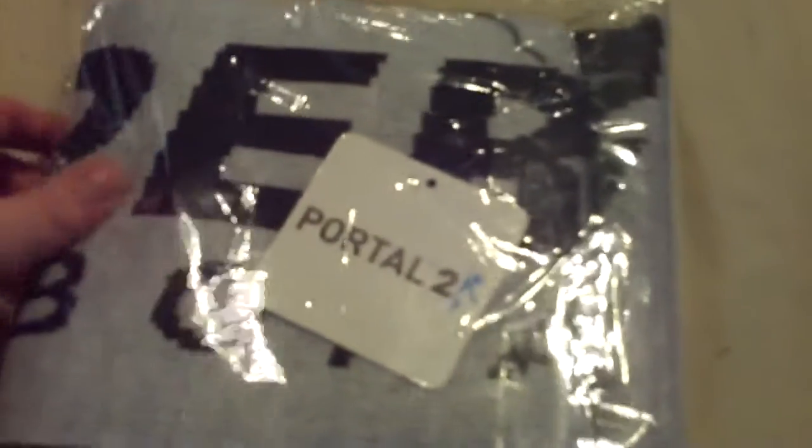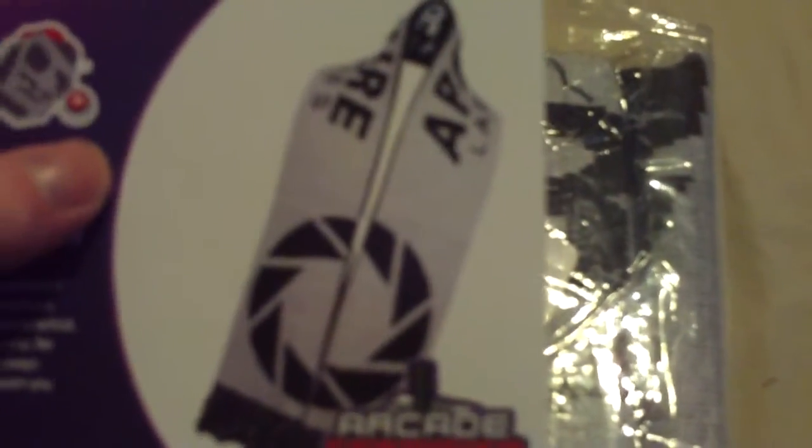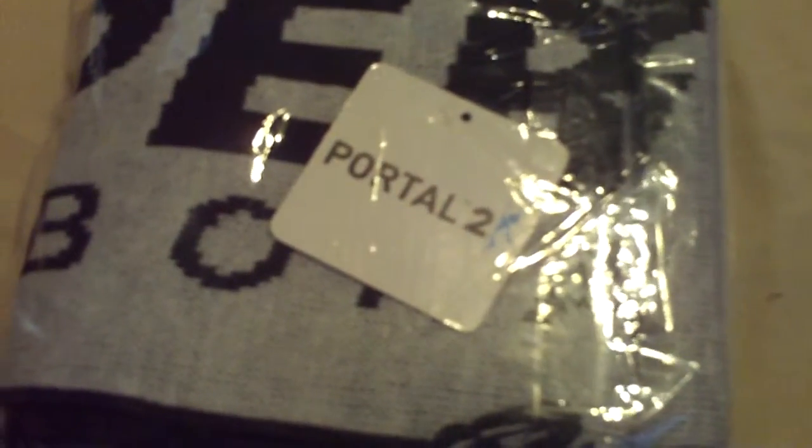Next we have a Portal scarf. I'm not going to open this one yet since I don't need it right now, but here's a picture of what it looks like — it's got that Aperture design. It's quite a cool scarf to carry around when it's cold. I'll open it up when it really gets cold outside.